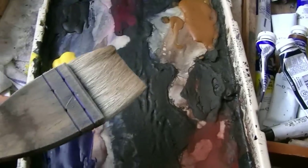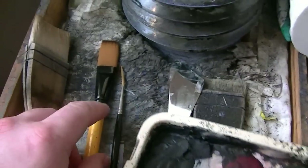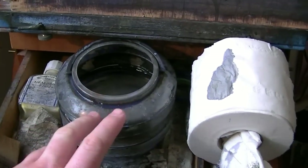This is the large hake I use. I've got a three-quarter inch flat and a number 3 rigger. I've got a water jar, tissue, and a 15 by 11 Fabriano watercolour paper.